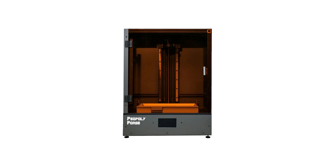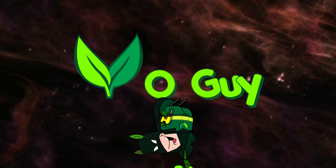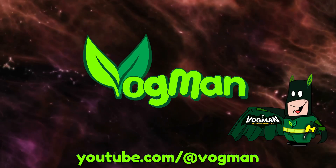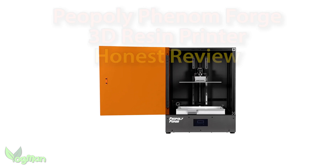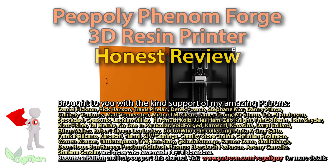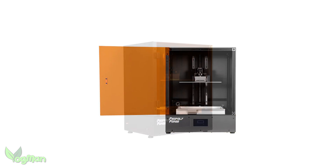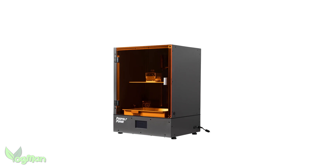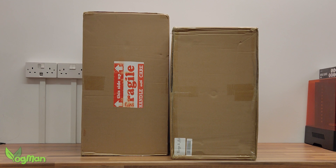The Piopoly Phenom Forge. I've wanted to get my hands on the Piopoly for ages, so when they contacted me recently and asked if I'd like to review their Phenom Forge, I jumped at the chance. But when two large boxes turned up, I began to wonder what I'd let myself in for.